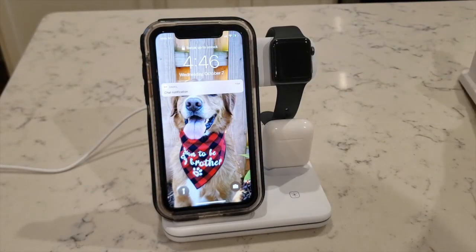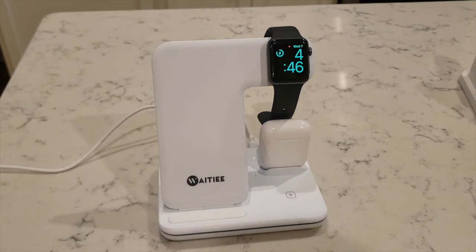That's my review. I highly recommend the Weet-T 3-in-1 charger. It's a pretty awesome product.